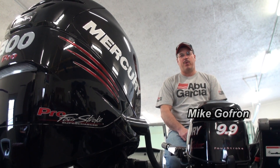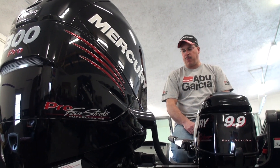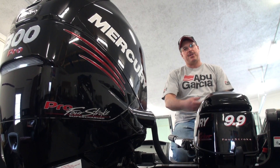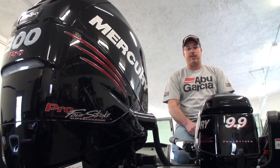Welcome to WalleyeWorkshop.com. We're in Scott's workshop today. I'm just finishing up some tie strap work in the back of my boat. Scott's getting ready to install his bow mount, so I'm going to go over and give him a hand. Check it out.